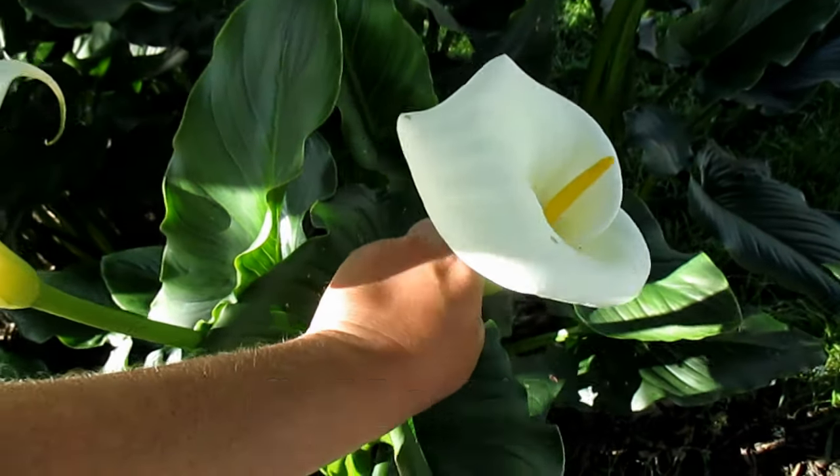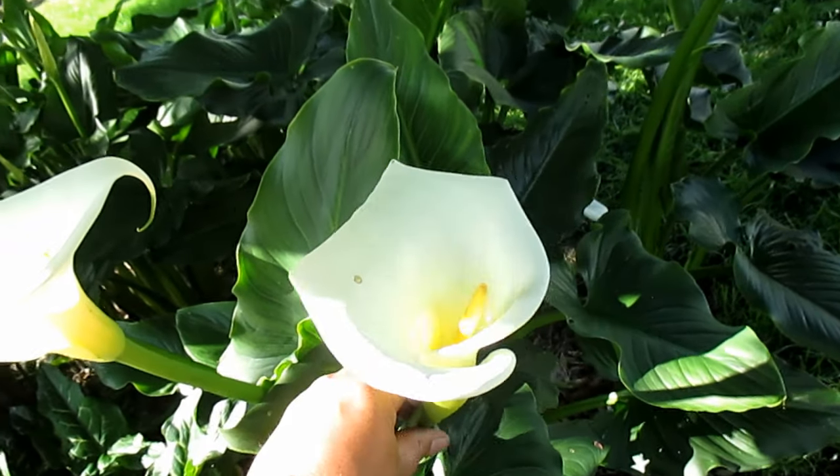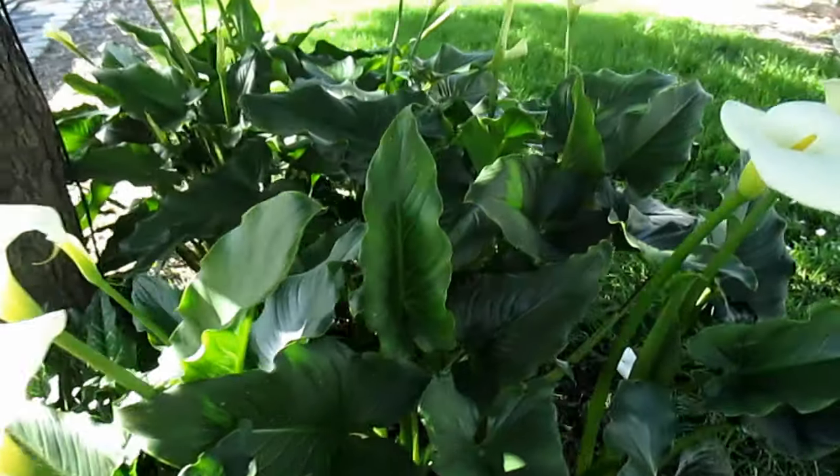Now this is truly a show-stopping, beautiful eye-popping flower. It's almost hard to believe just how beautiful these flowers remain. Even with very little care, these are very low maintenance. Besides being grown in the ground, this plant makes a great low-maintenance container flower.